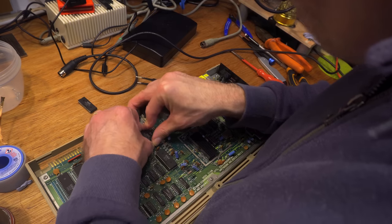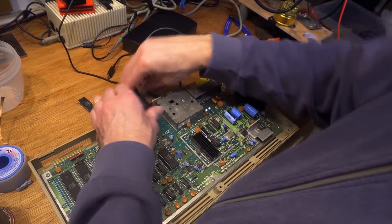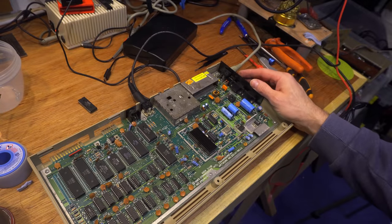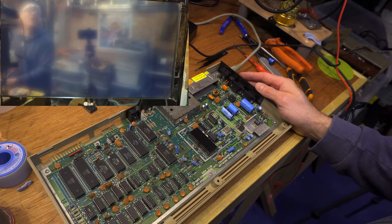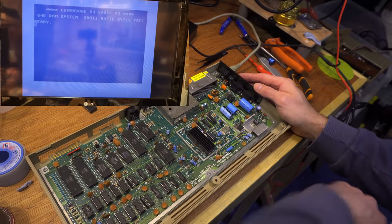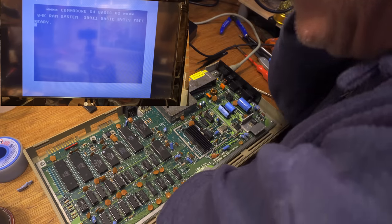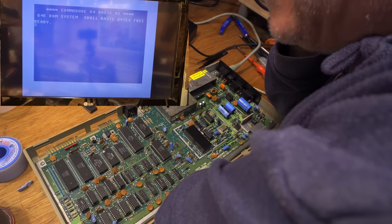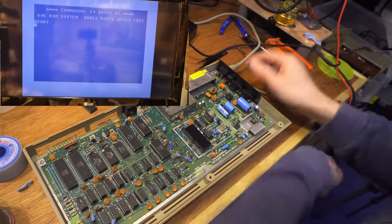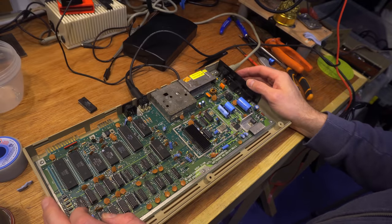Suspect PLA in the test machine. I know what's going to happen — it's going to work. Damn it — the bloody PLA's alright. That was a bit of a punch in the soft bits. At this point I knew the rest of the options all presented fairly equal chances of being the right one. There was very little to go on, so it was looking like it would come down to a good guess in the end.